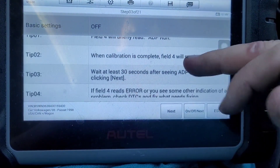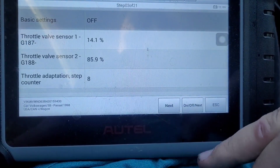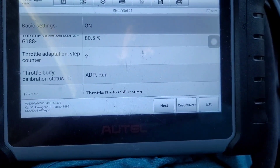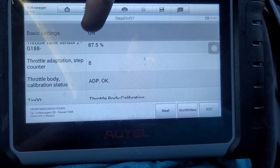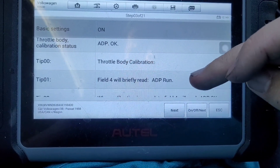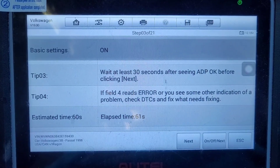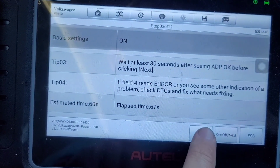Field four will briefly read 'run' — wait for it to read 'okay', and then wait 30 seconds. It's now saying 'run', basic settings goes to on. It says 'okay', then it says wait 30 seconds — there's a timer down here. I waited 30 seconds; we're at 60 seconds now, so we're going to go next.